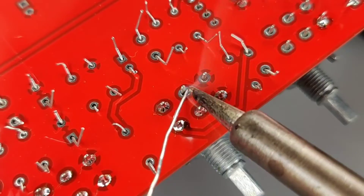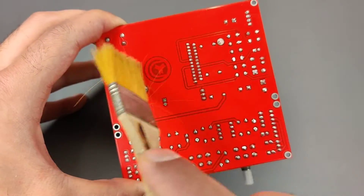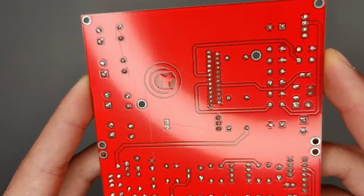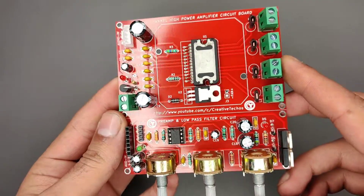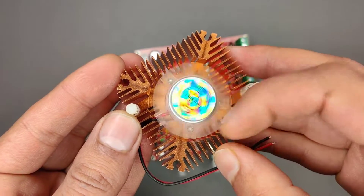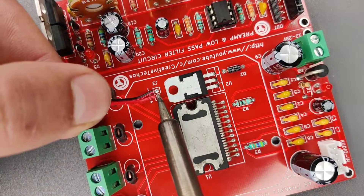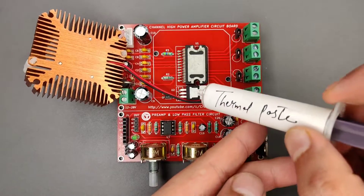After spending some time with the soldering process, I clean the PCB with isopropyl alcohol, and here our PCB is looking nice and clean. I used a heatsink that comes with a cooling fan for long life of the IC — a normal heatsink can also serve this purpose. Use heatsink thermal paste for efficient cooling of the IC.